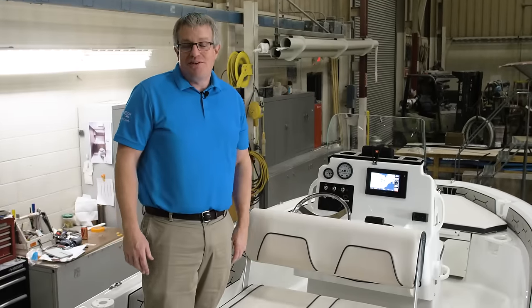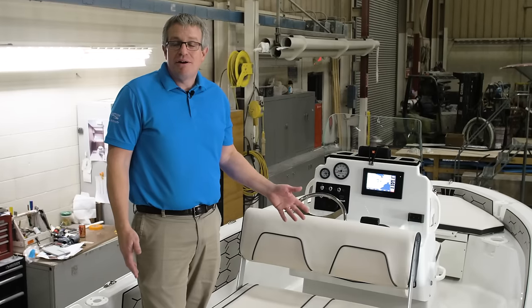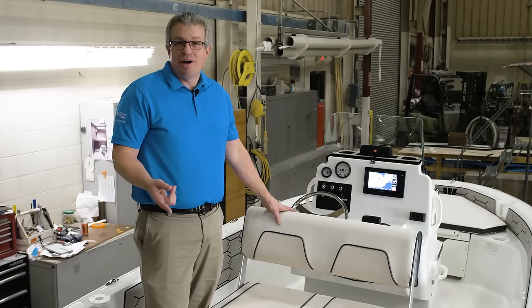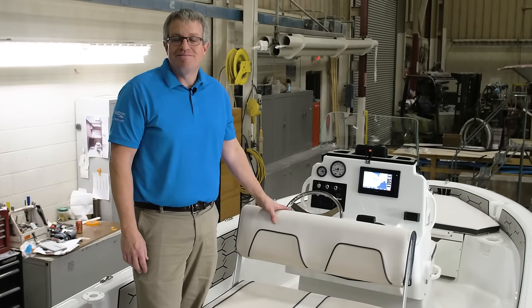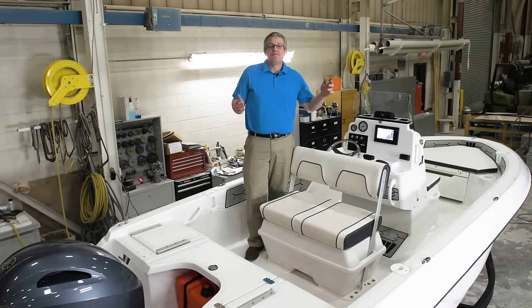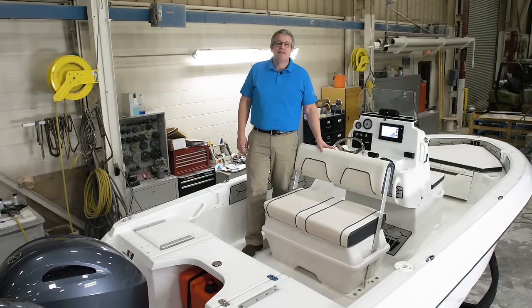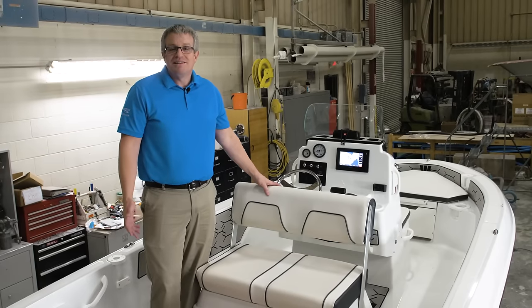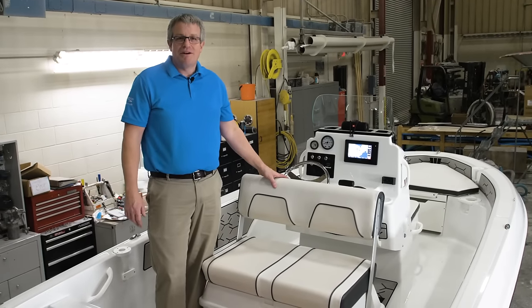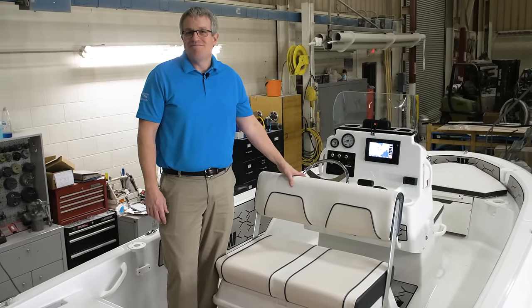The Wellcraft 162 Fisherman is a great all-around boat — great for family and great for fishing. Its size makes it easy to trailer, easy to maneuver, easy to handle, and easy to store. The 162 Fisherman comes as a complete package with the boat, the motor, and the trailer, and is covered by a three-year bow to stern winning edge warranty. For a complete list of standards and options, go to wellcraft.com and be sure to check it out at your local Wellcraft dealer.